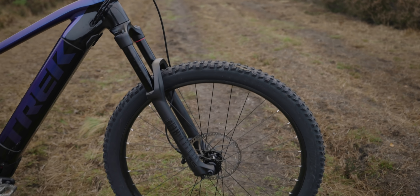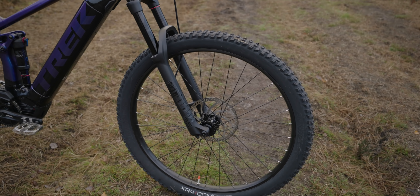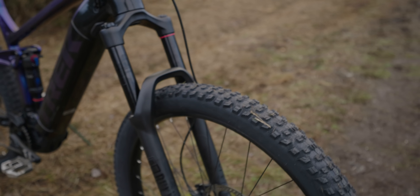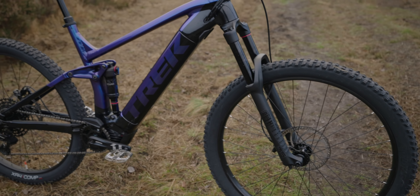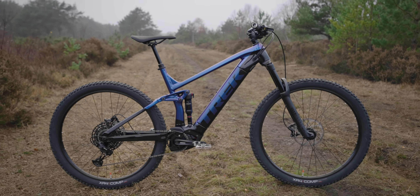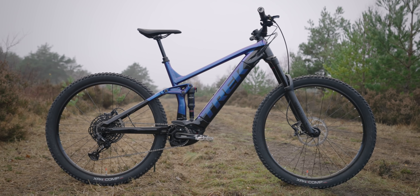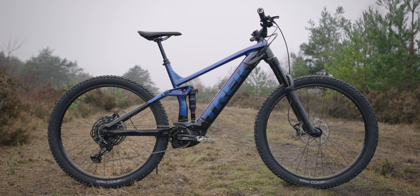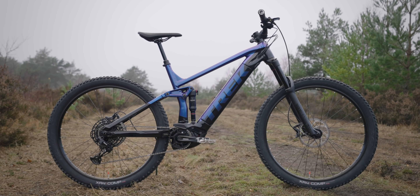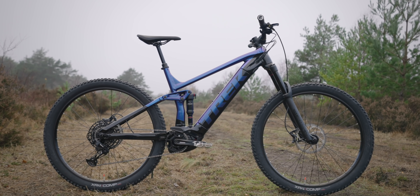Bontrager tyre — I've never used it before, seems okay. It looks like it's got some fairly wide-spaced knobs on it but it doesn't look massively aggressive, especially not for UK winter, so I'll probably have to change that out. The dropper on it, disappointingly, is only a 130mm dropper which is really short. Obviously because it is the base model they stock it with the cheapest parts they can. So it's a 130mm dropper which I will have to change — it's just way too short.